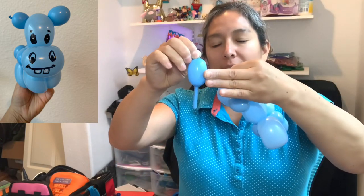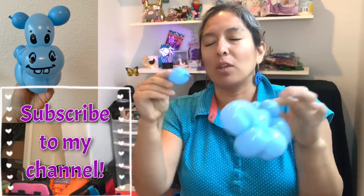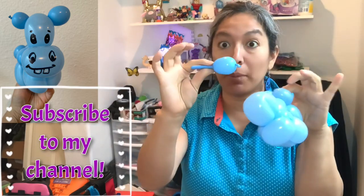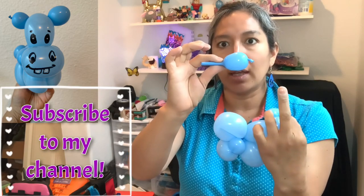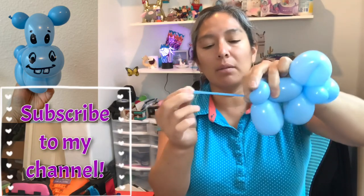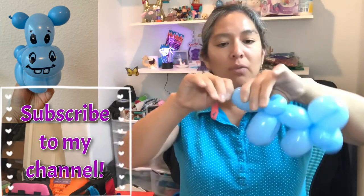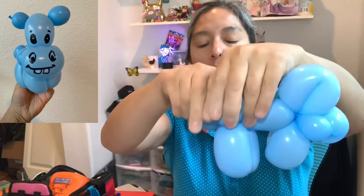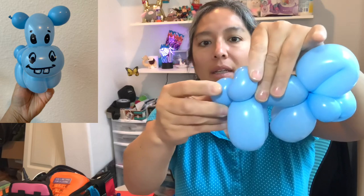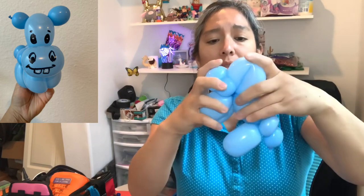Measure about two to three finger bubble then split it in half for the ears — hippos have a big body so their ears look small compared to the body, so it's no more than two or three finger bubbles long. Set it aside for a moment. For the tail, leave a little bubble and tie it very close to the end of the balloon. You can then shape the tail looking down — I think that's a very cute way for a simple design.